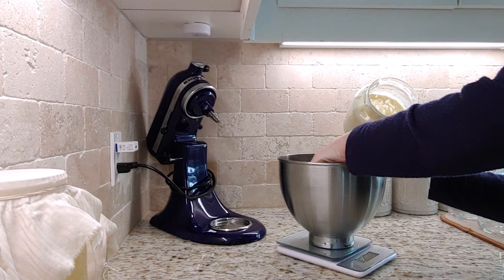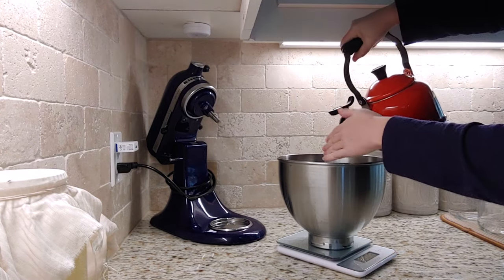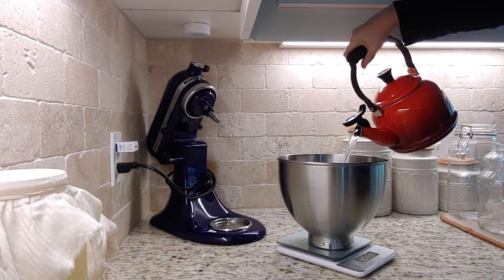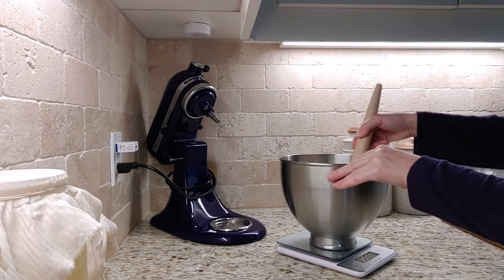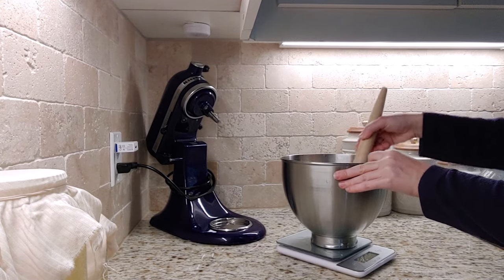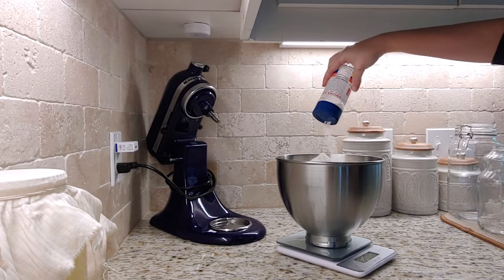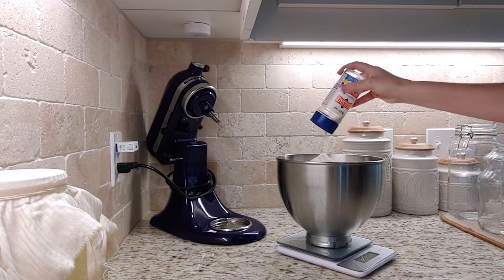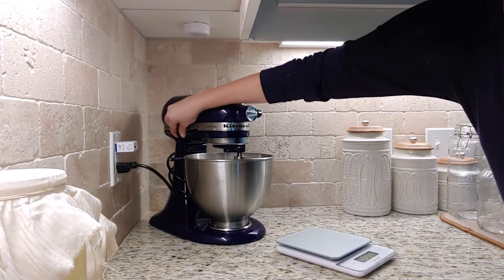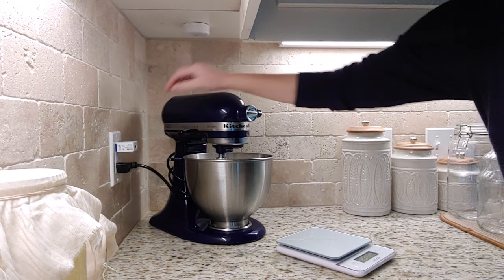The recipe for one loaf is 100 grams of active starter — that's why I fed it the night before, to make sure it was nice and active and rising. Then 375 grams of warm filtered water; you want that slightly warm, not too hot, because you don't want to kill your starter. Mix those together until they're incorporated. Then add 500 grams of all-purpose flour — you can use whatever flour you want — and 12 grams of salt.